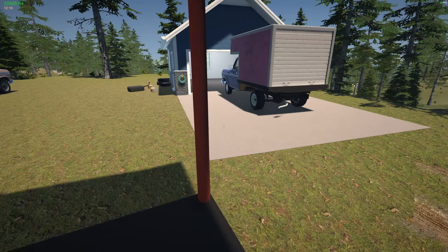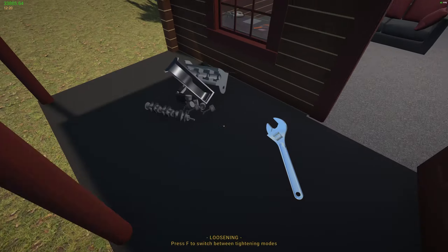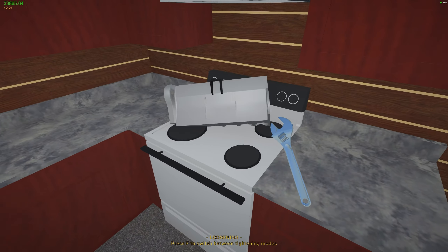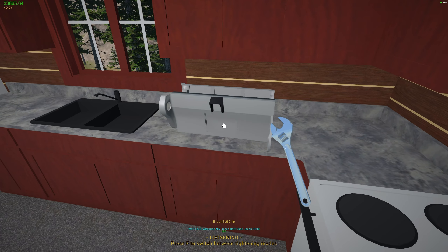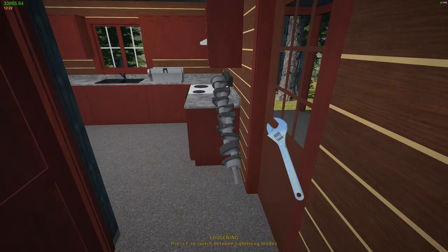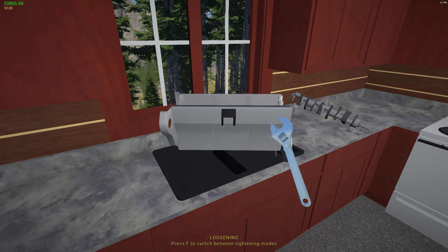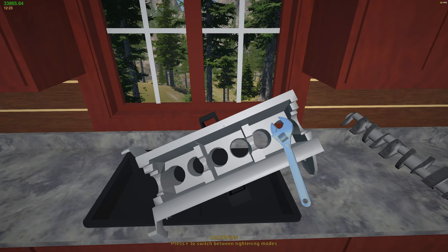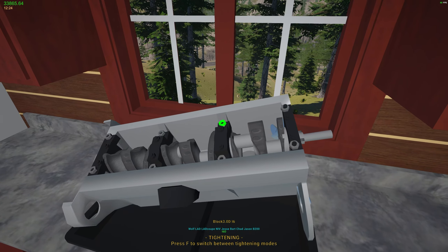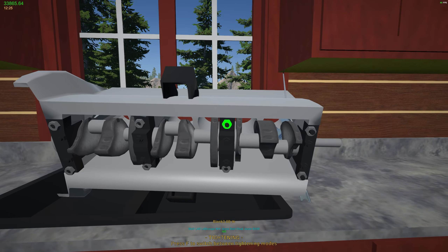Let's just build it in the kitchen — it's the only tables I have right now. We just need a wrench. Let's take the block inside and slap it up on the counter. Let's grab the crankshaft. Stick this in — man, this brings back memories. Let's do it over the sink since those cabinets are a pain. Okay, let's get it tight — one, two, three.